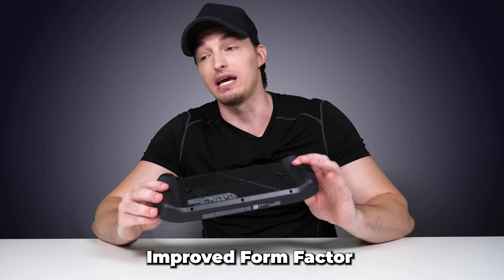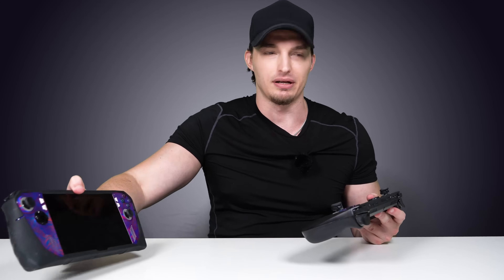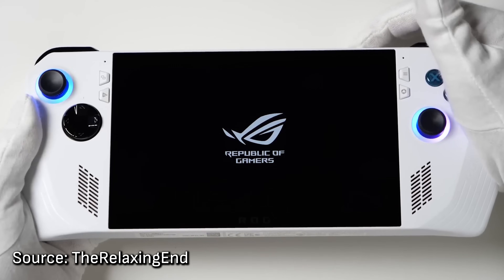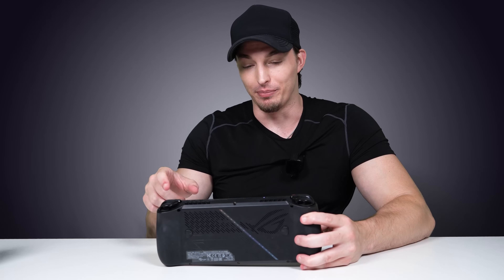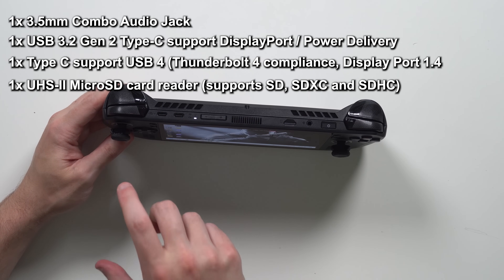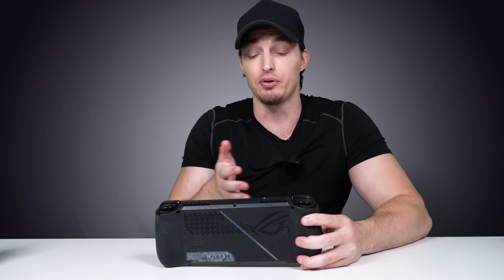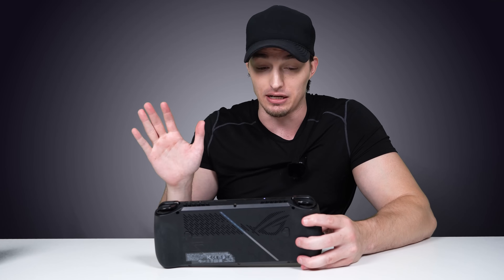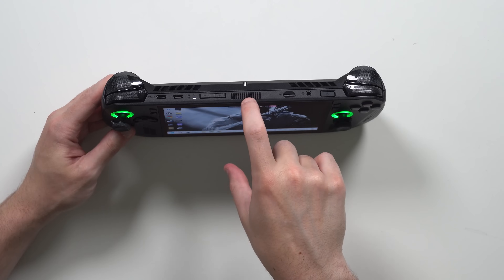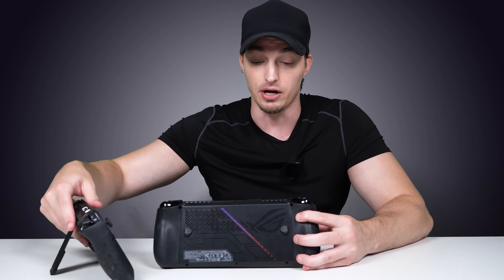I didn't think the form factor could get any better than the original, which I have right here — it's using the dbrand Killswitch case and I don't want to risk breaking it taking it off. But the subtle upgrades between the original model and the X are staggering — it's night and day. They didn't move the power button but they did move the micro USB, which actually works now. Instead of one USB-C at the top, you now have a Thunderbolt 4 USB-C for data transfer and another USB-C so you can charge and plug in a controller, keyboard, and mouse at the same time — dual inputs. They also added a third vent on the back this year; there were always two vents on the last one, and now there's a third on top.